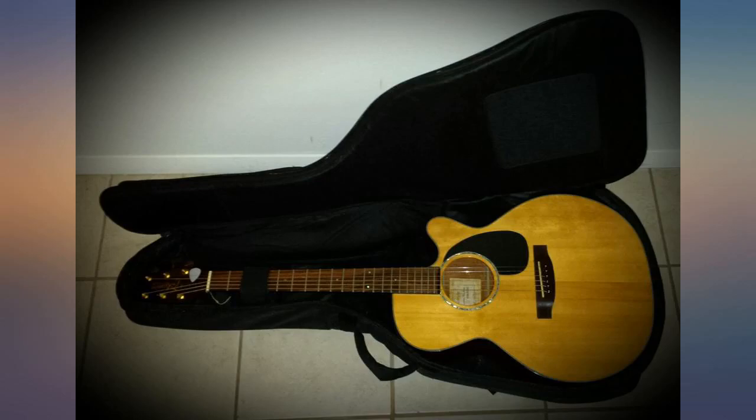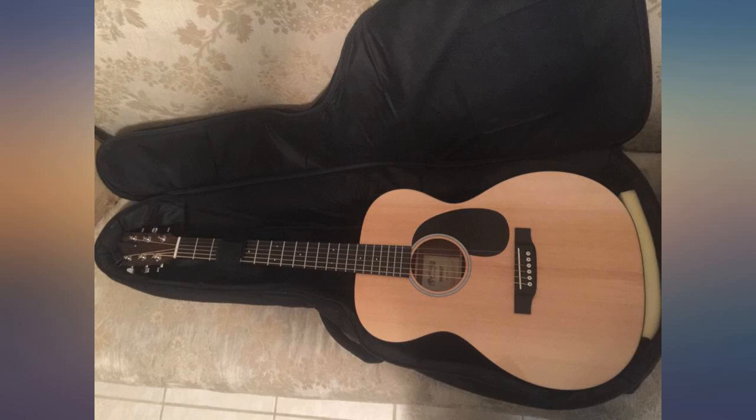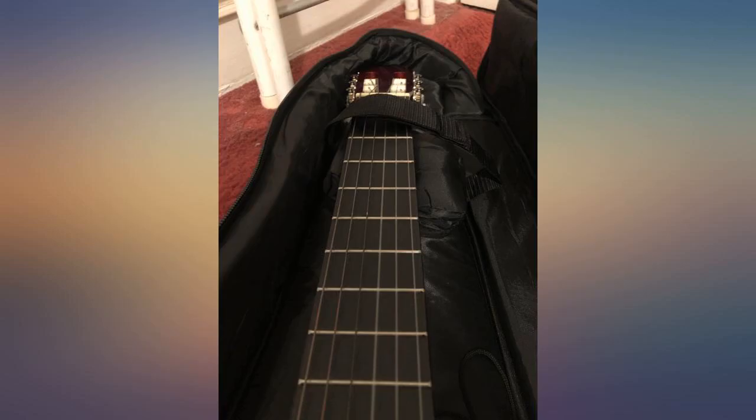I find the neck pillow to be insufficiently padded — I may add some padding. The holding strap is too long and doesn't secure the neck of the guitar in place within the bag.